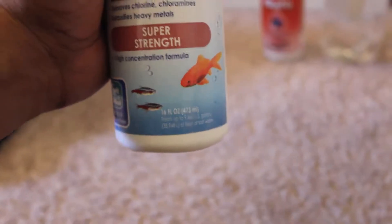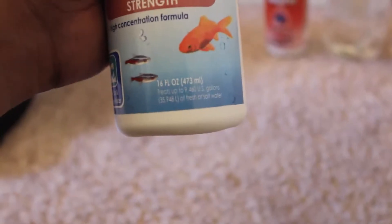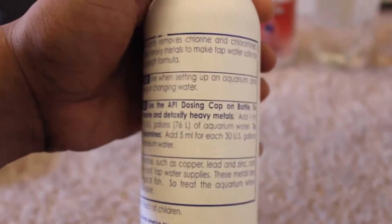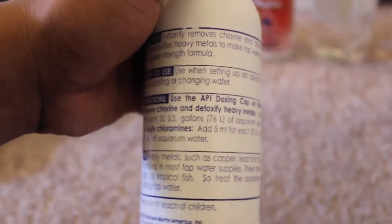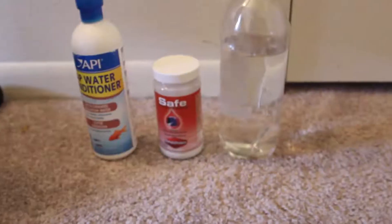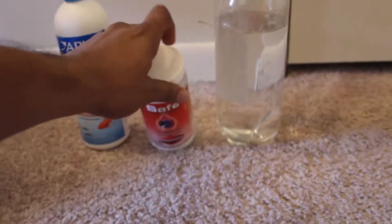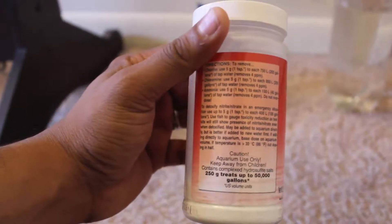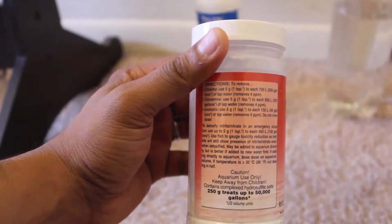If we check the API solution, this bottle is about 473 milliliters, and to treat for chlorines and chloramines, every 5 ml of the solution can treat 30 US gallons of aquarium water. For Seachem Safe, which is the powder form, 250 grams of this bottle can treat about 50,000 gallons, and it can also remove ammonia if it's present in your tap water.